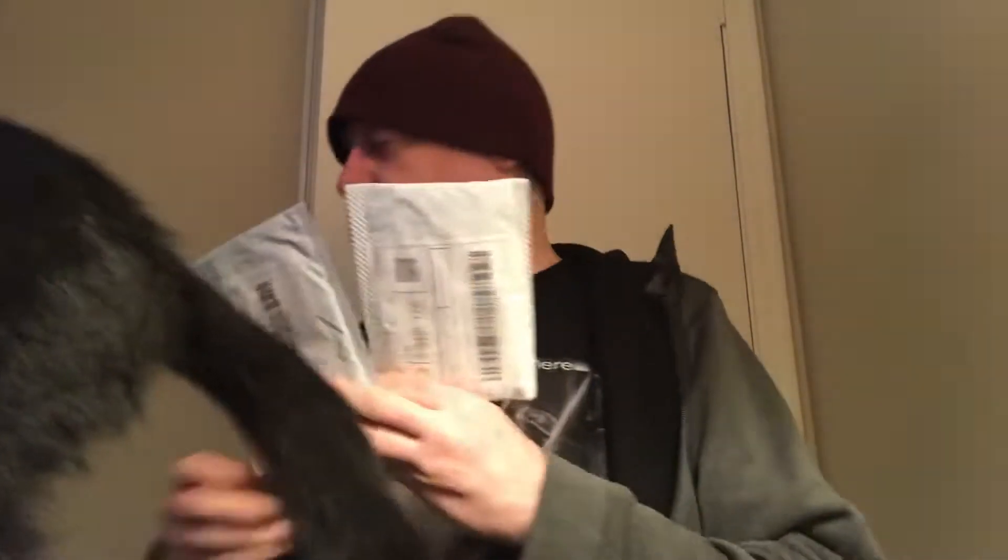Because this happens a lot — they'll put two or three things from Wish in the same package. So I think this is both the things from Wish. Let me see. Headset. And... card reader. Yeah. So that's the two things from Wish. Mystery solved.